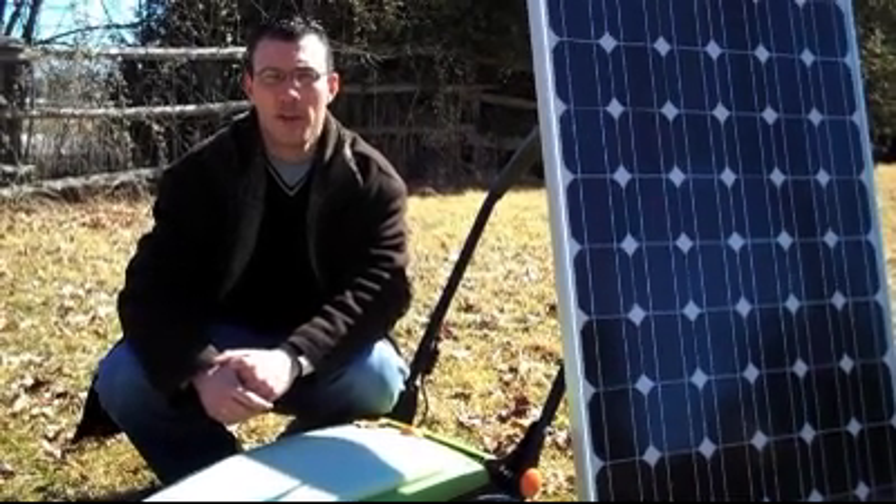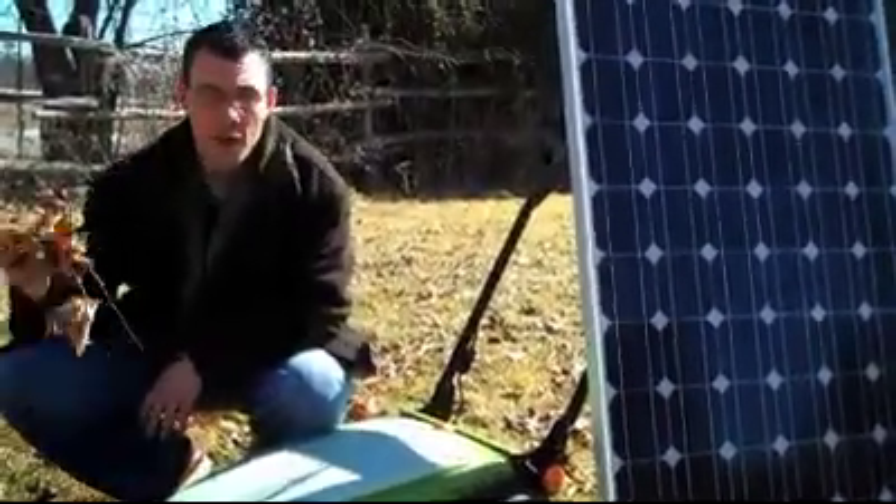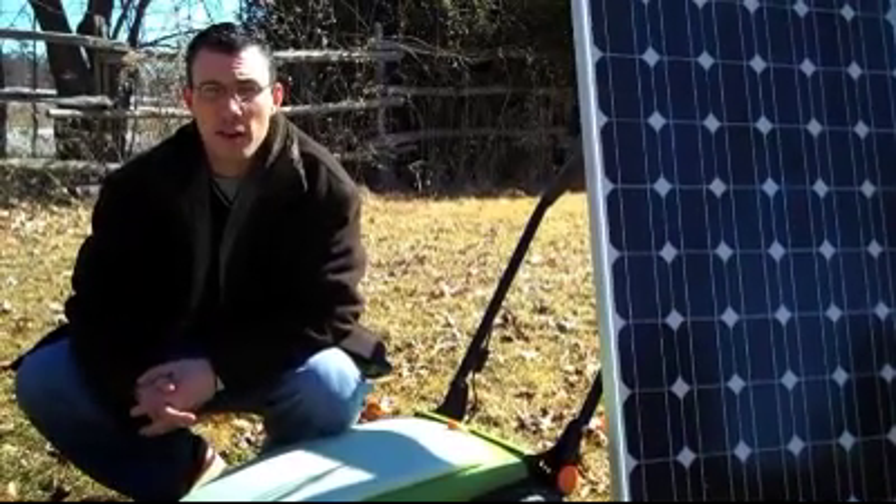Hi there, this is Eric from The Grass Cutters, and I'm here today to talk to you about the spring cleanup. Many people didn't necessarily take care of all their leaves in the fall. At our spring cleanup service, we will rake up and dispose of any leaf litter that remains.